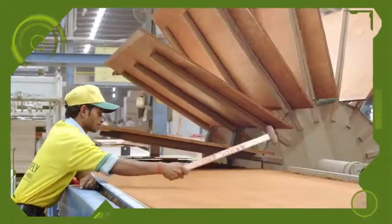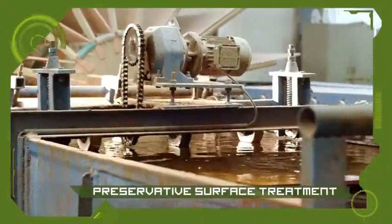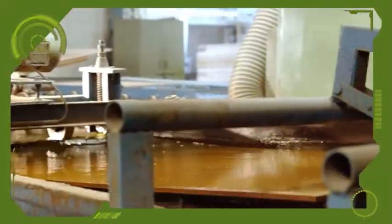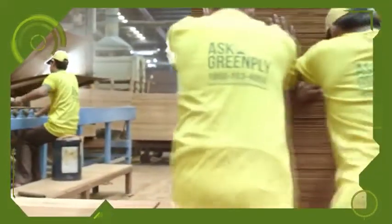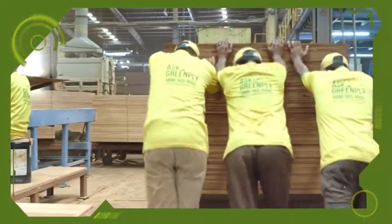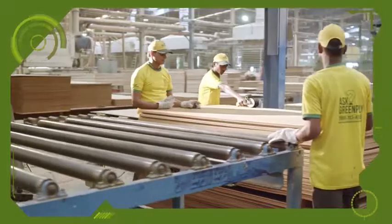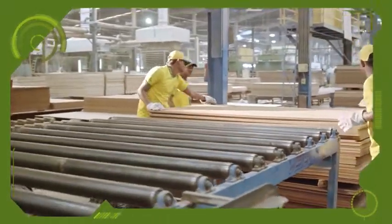The plywood boards are made borer and termite proof by passing them through a preservative surface treatment. Once the treatment process is over, the boards go to the printing section equipped with wax-based printing technology, where a special kind of ink is used to prevent piracy.